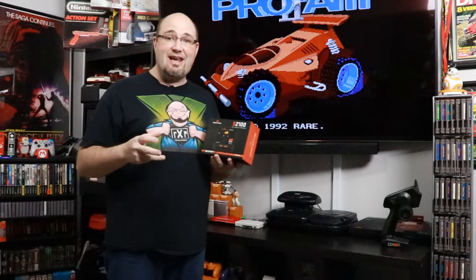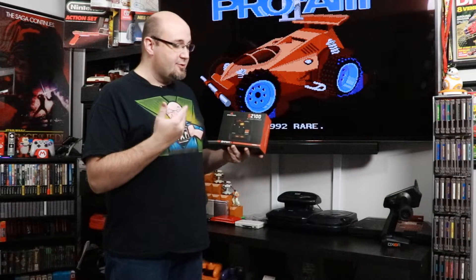They brought that same concept of ease and safety to a new line of chargers represented here. We're going to open it up, see what comes in the box, see what you need to be successful with it, and check out some of the menus. Let's hit the bench.